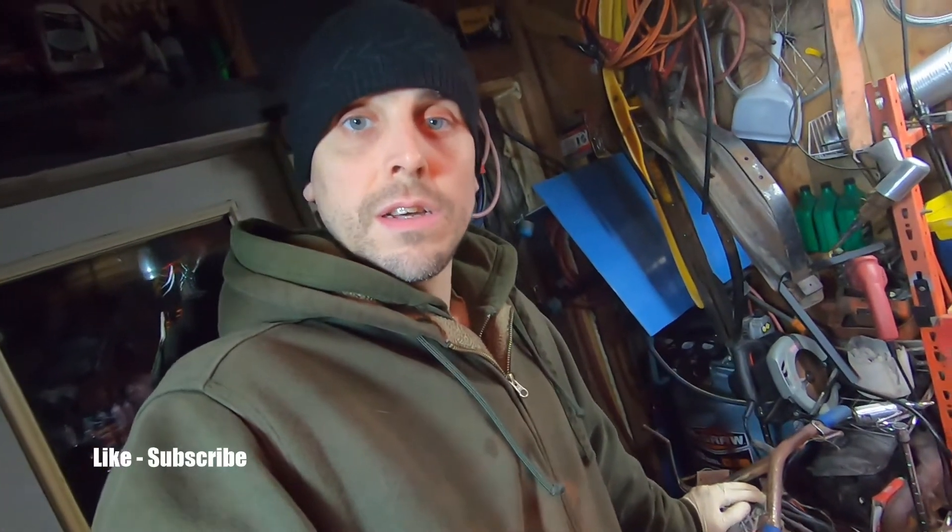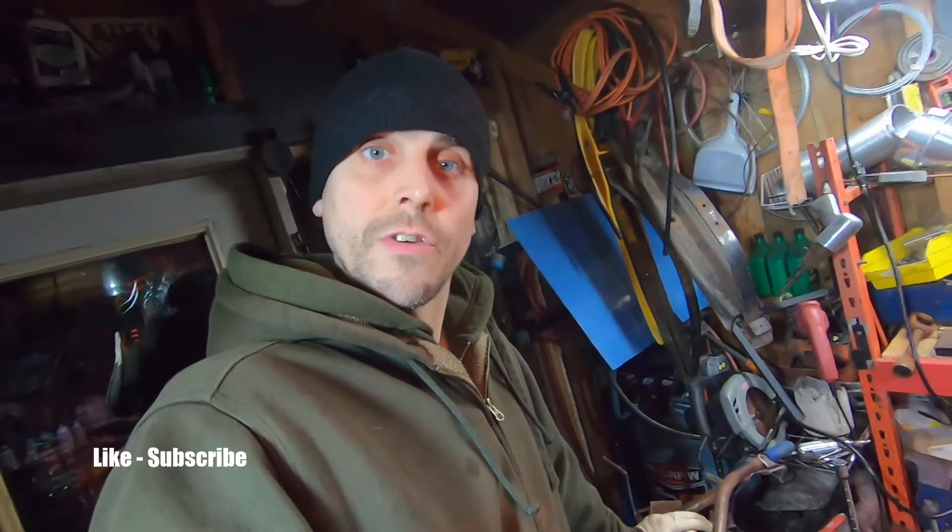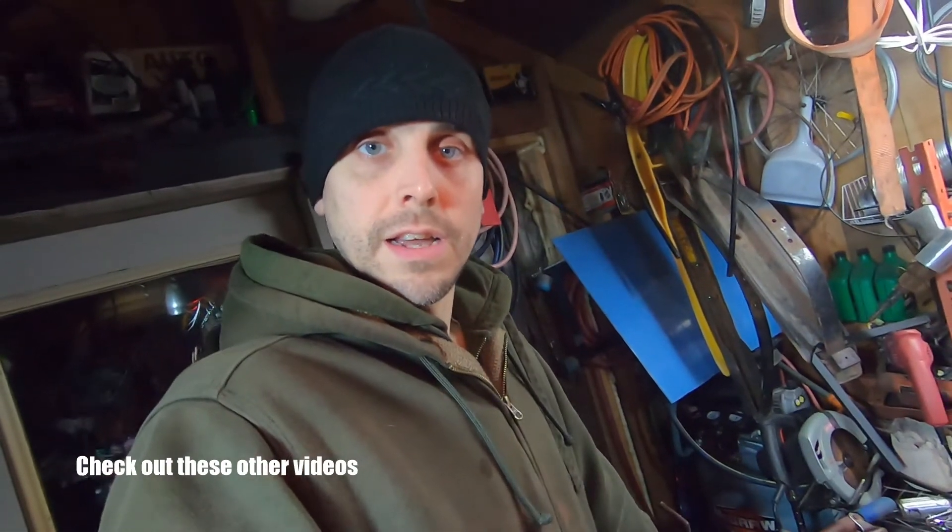If you like this video, make sure to give me a thumbs up and subscribe if you're not already. Check out my other videos like the first episode of this project, and I'll catch you next time.